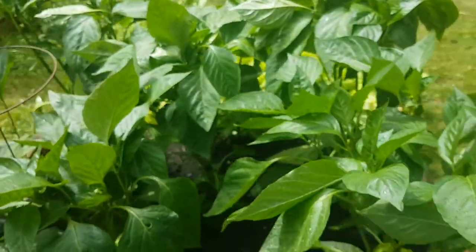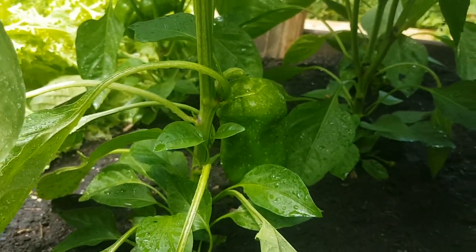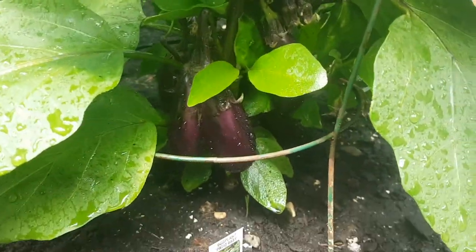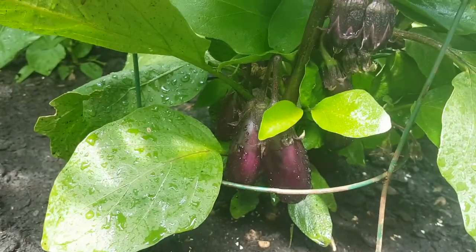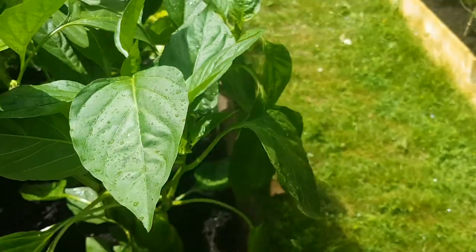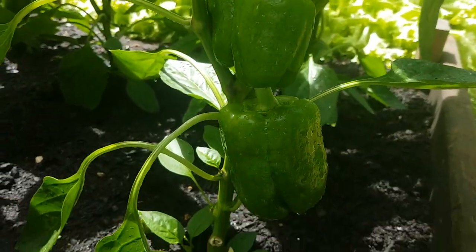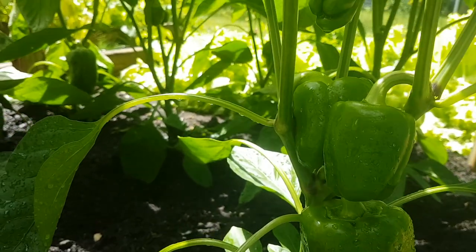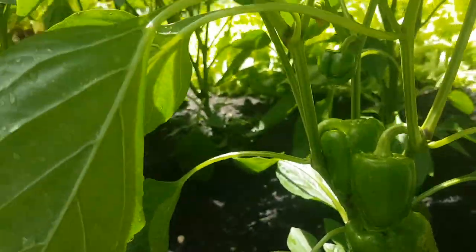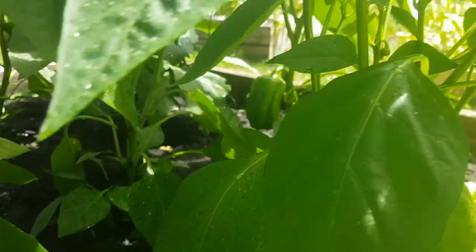I did the same treatment on my green peppers — top dressed and gave them a good soak. You can see I'm getting really nice peppers. And here underneath I'm getting tons of eggplants — these ones are almost ready to pick. I'm getting really excited about some of the produce that I've generally not had success with in the past, especially peppers. This year they're growing like mad.